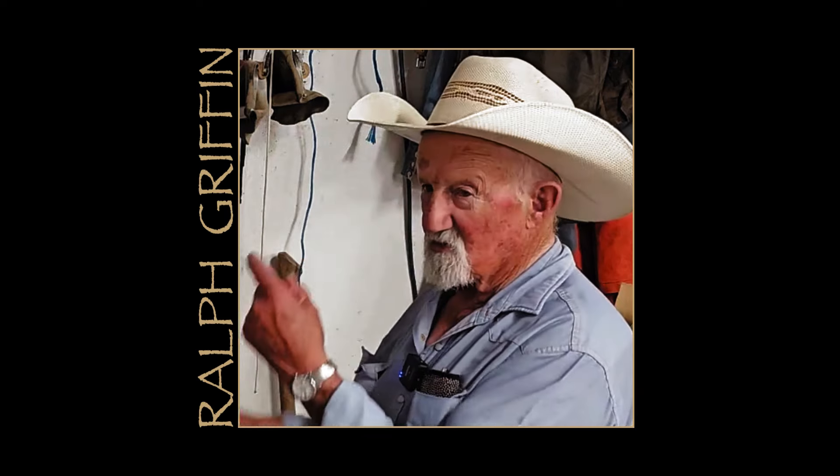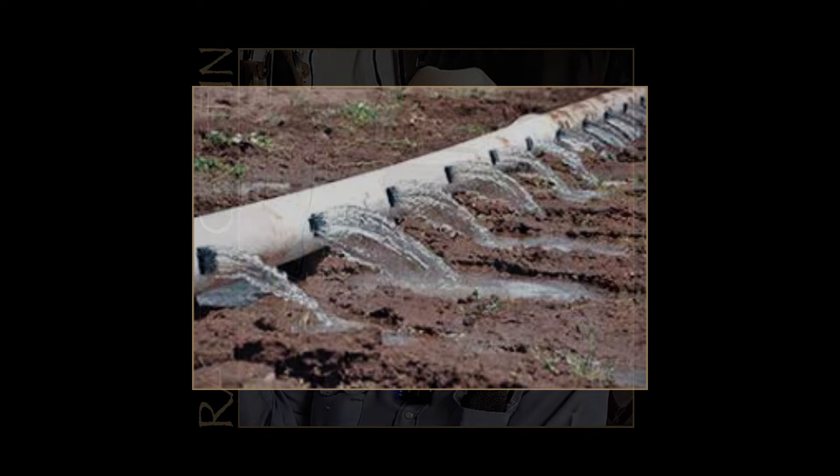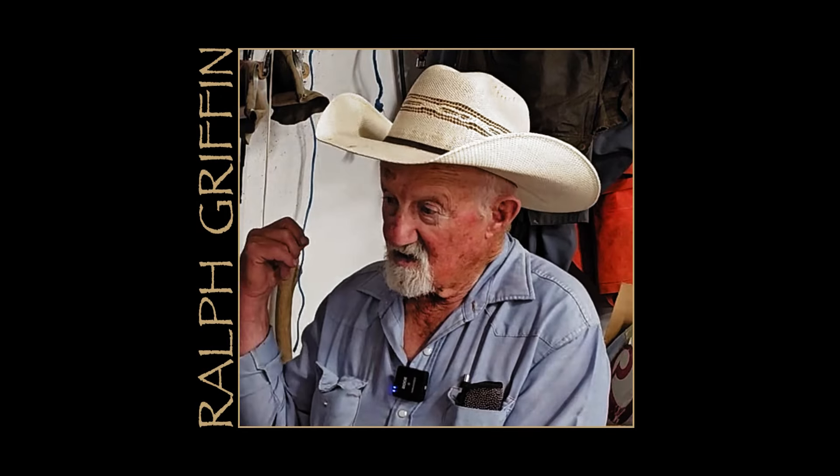I've got irrigation pipes up there with gates in them. I probably spend every morning about two and a half hours checking the water lines coming in, making sure all the water is coming down right. And when it goes to an open ditch over here, I make sure there's no junk in it — I've got screens so it doesn't get into my irrigation lines.